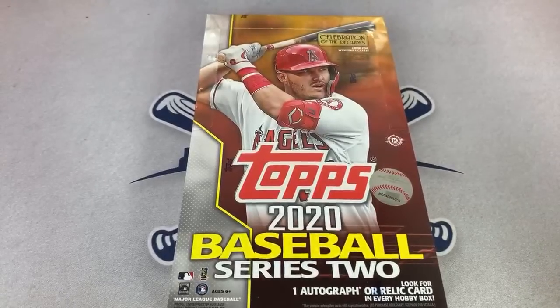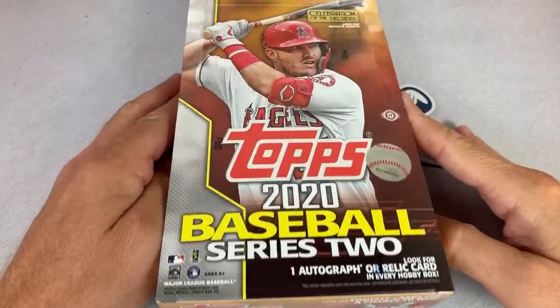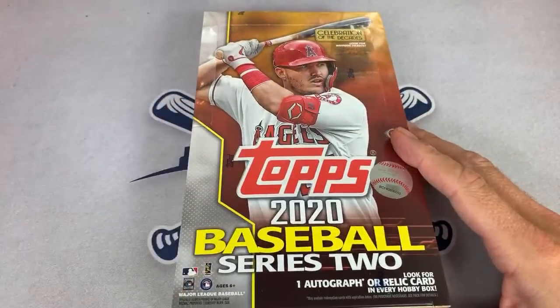Hey everybody, welcome back to another case break. Today we have three hobby cases of the brand new 2020 Topps Series 2 that just came out on Friday. We're going to be looking for Luis Robert rookie cards and his short print, and we're going to see if we can find that super short print where he is rounding the bases — it's like a $1,500 card. Also, there's one autograph or relic in each box and we are going to get started right now.